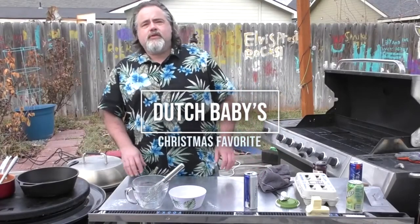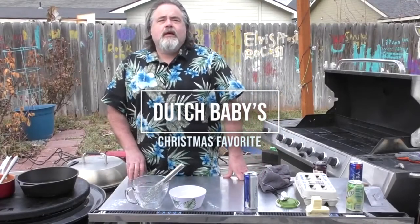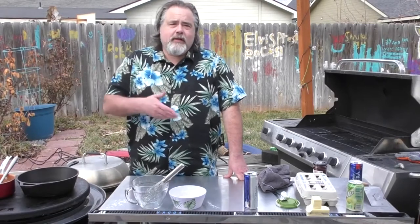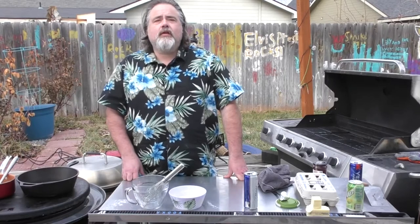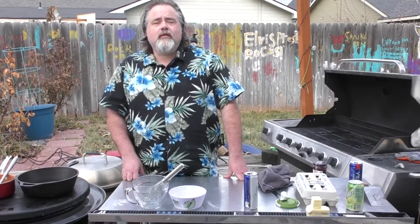Hey everybody, Mike Wolford here from the Dude's Kitchen, and today we're doing kind of a part two to the Swedish Pancake one we did last time. This one is Dutch Babies, and it's another family favorite for Christmas morning.